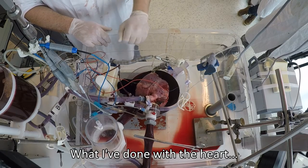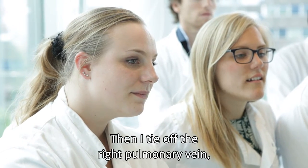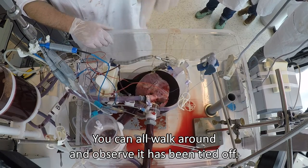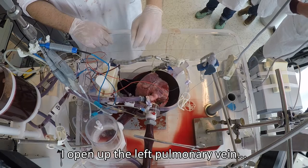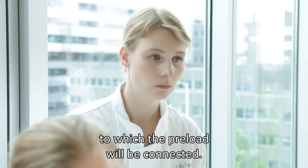What I've done with the heart is take it out of the lungs. The right lungs are closed — they are normally closed here in the middle, and you can go all the way around. The left lungs are open, so they are on the right side, and that's where the preload comes in.